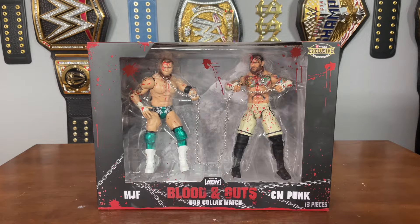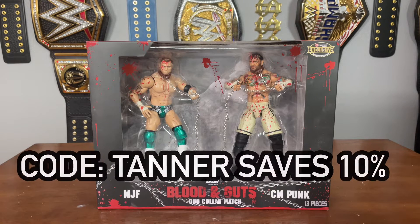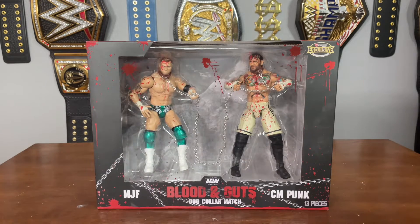What's up guys, WWE Fan Talk here. Today we're going to be taking a close look and review at the brand new AEW Blood and Guts MJF and CM Punk ringside exclusive 2-pack. You can go to Ringside Collectibles and use discount code TANNER — T-A-N-N-E-R, all caps — to save 10% at checkout.